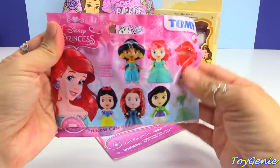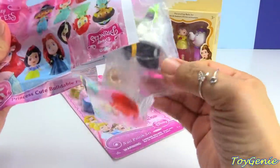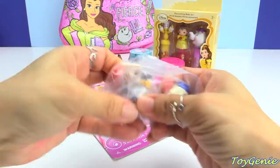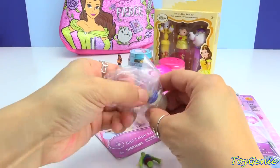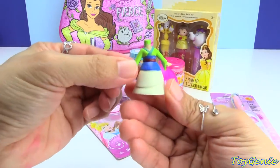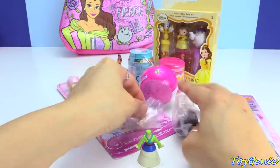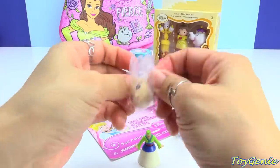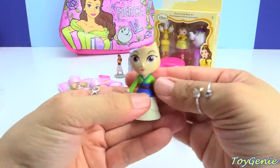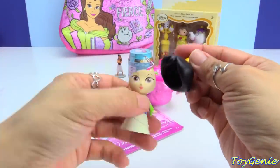Let's get this blind bag next to see which character we have. We have a buildable princess and we got Mulan — super awesome! There are four pieces that come in the set and we can attach Mulan's body to her skirt — so adorable, right? And then we can attach her face to her neck, and she's got an awesome drawing for her face. And here is her hair.